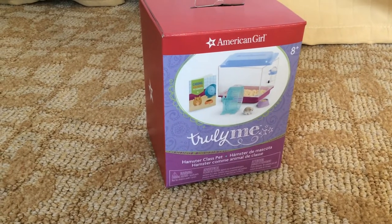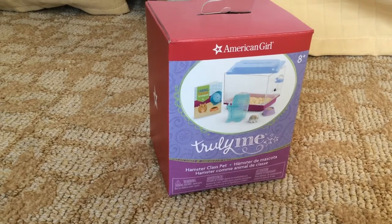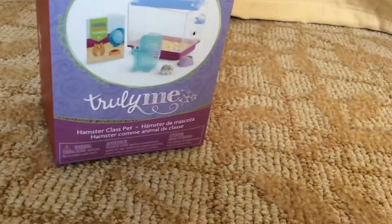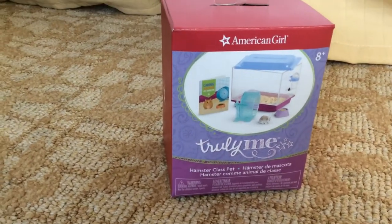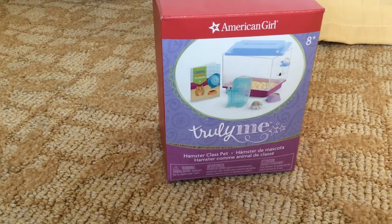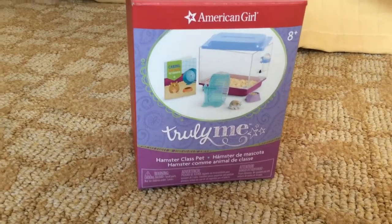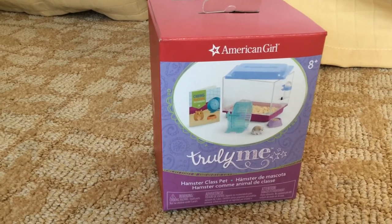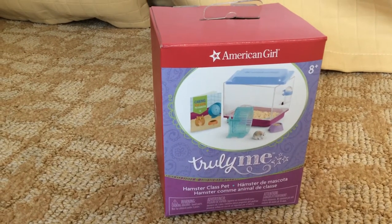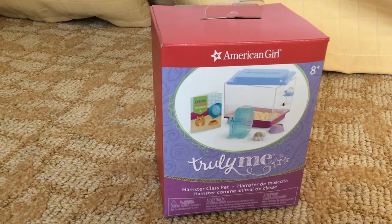Hey guys, it's Stitch Geek, and today I'm going to unbox the American Girl Truly Me Hamster Class Pet. There is a picture on the front of this, and I'm not sure if this is just how they're going to box all of them or if it might retail for stores — like Toys R Us and Books A Million, I think they sell there. Anyways, let's get started.